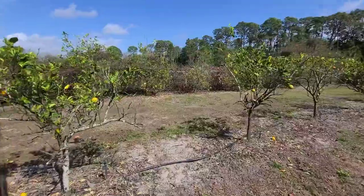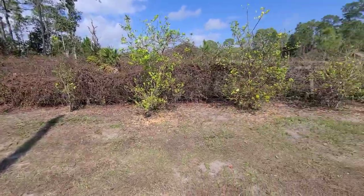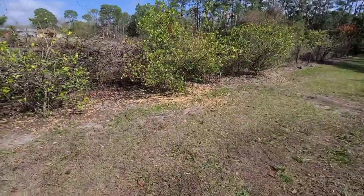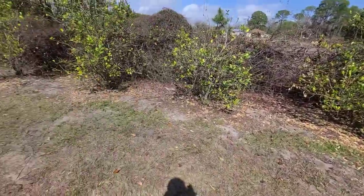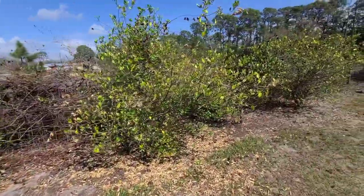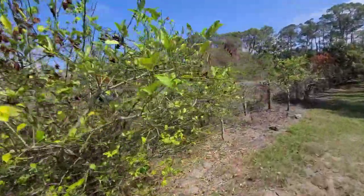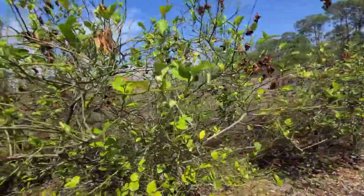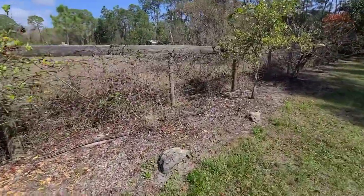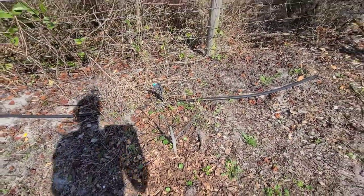Over here we have a mixed variety of citrus trees — from Myers lemon to key lime and some others we have no clue about since they were also rescue trees. You can see a lot of leaves on the ground from the freeze, but they look like they're all growing new growth so far. This Myers lemon is my absolute favorite and it's been producing really well. I also have a fig tree here that lost all its leaves but I do see a little bit of green coming back.